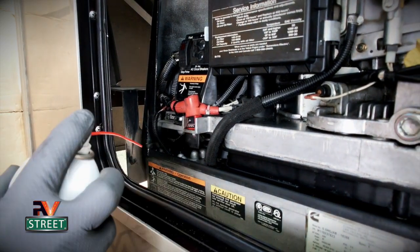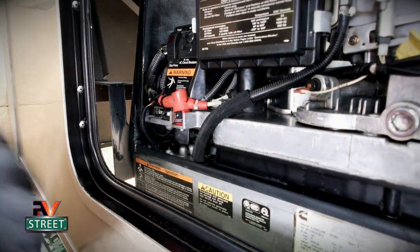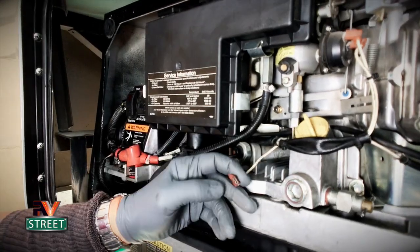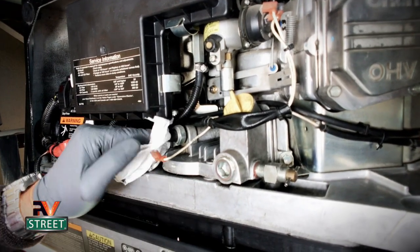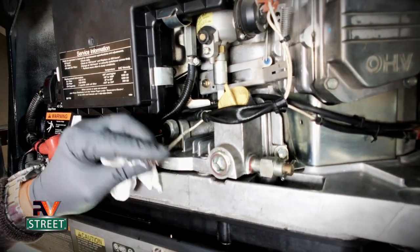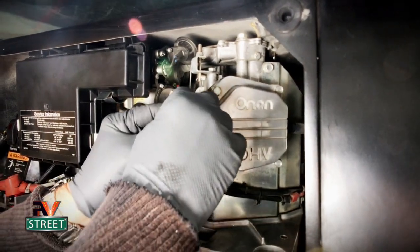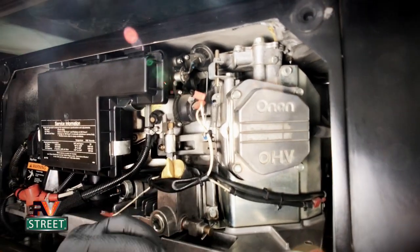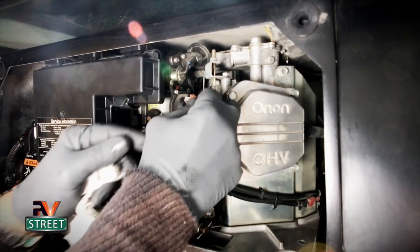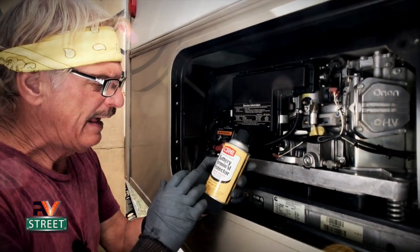I'm going to spray some brake cleaner to clean that area. You can see the ground sign — it's way back in there and hard to get to; you need a socket and extension. I spray right on that ground wire and clean the connection, removing any dust or grease. The next electrical connection is the oil pressure switch — I take a paper towel and clean the male connection, then clean the inside of the female spade connector. I do the other connectors one at a time so I don't get them mixed up.